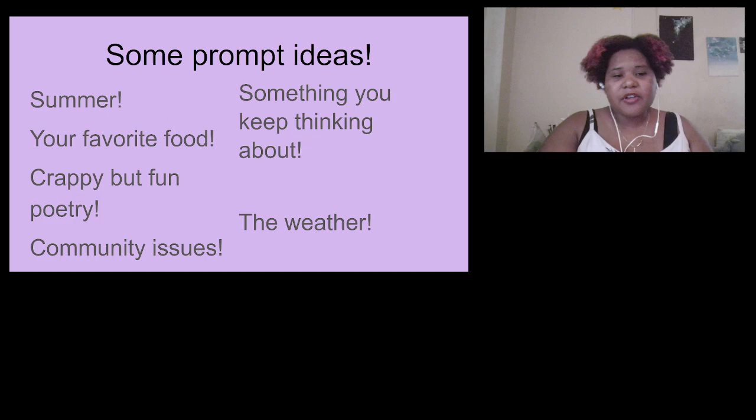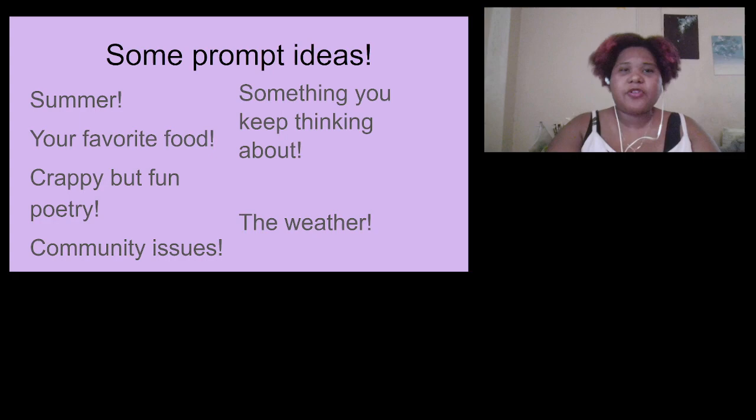Zines are a cool way to experiment. They're not costly unless you want them to be — paper and pen is about as low-tech as you can get. Some ideas you could use: summer, your favorite food, crappy but fun poetry — everybody has poetry they wrote as a teenager, and that's a perfect kind of zine.